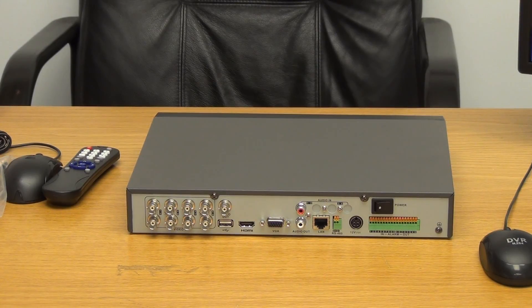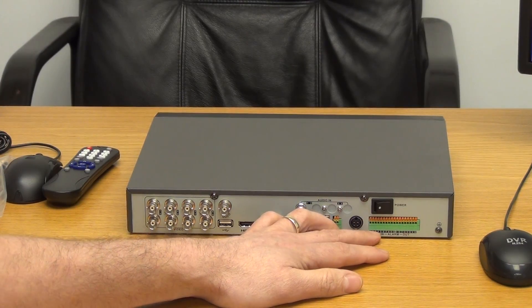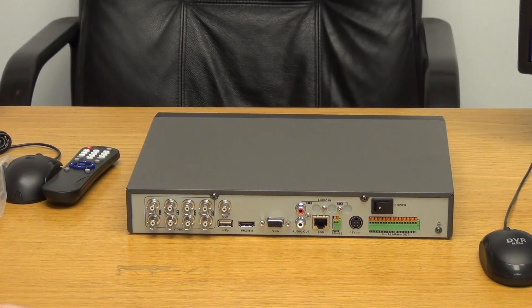On the 8-way models and higher versions of the Hikvision DVRs, there is an alarm block — a total of 8 alarm inputs. This is very convenient, particularly for people doing professional-type DVR setups who want to be able to trigger alarms and record events.